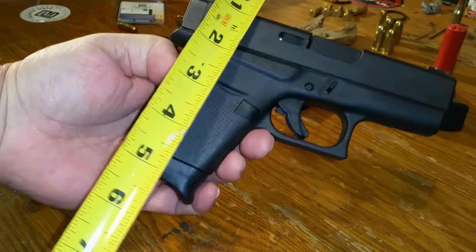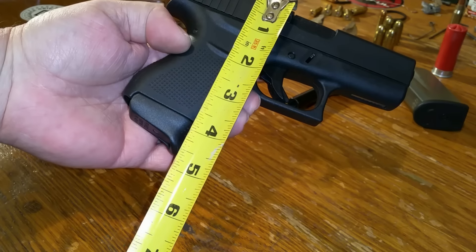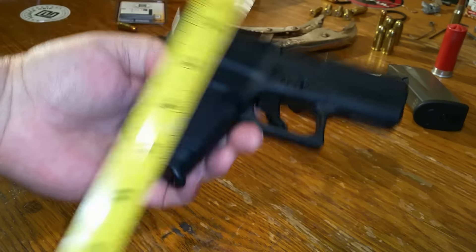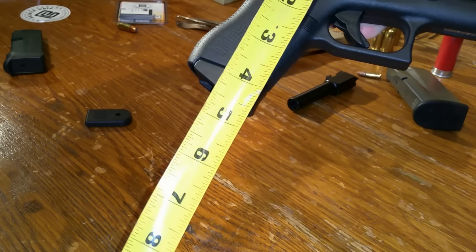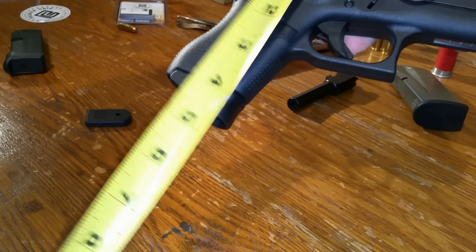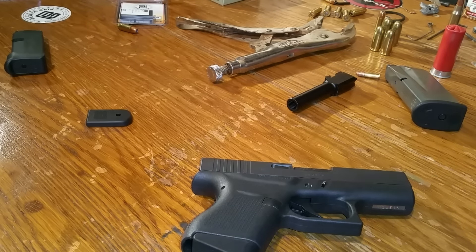I'm going to go ahead and measure the difference because it looks very close to me — the Pierce grip extension versus the stock. And it is: it's just a sixteenth of an inch over four and a half inches. The stock extension with six rounds is right at four and a half inches. So basically a sixteenth of an inch difference and you're adding a round.